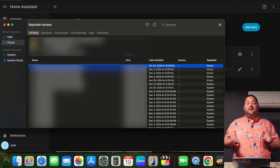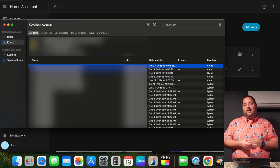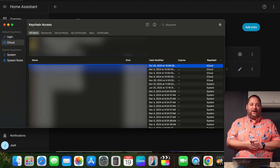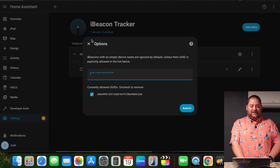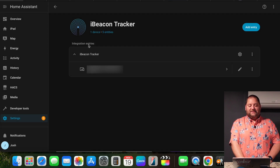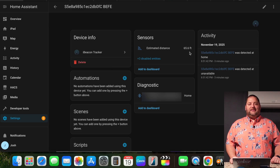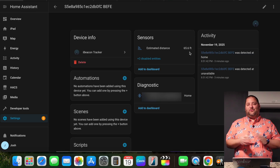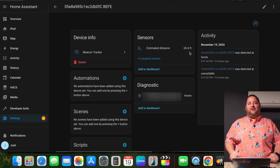I was able to pull up Keychain Access on my macOS device, which let me open the different devices under iCloud. I searched Bluetooth and looked for the public MAC address that matched the Bluetooth MAC address on my Apple Watch. Once I did that, I jumped back over to Home Assistant, went to the iBeacon Tracker, hit the gear icon, and entered the UUID and hit Submit. It can now track my device and tell me the estimated distance from the Bluetooth module, which is on another floor of the house.